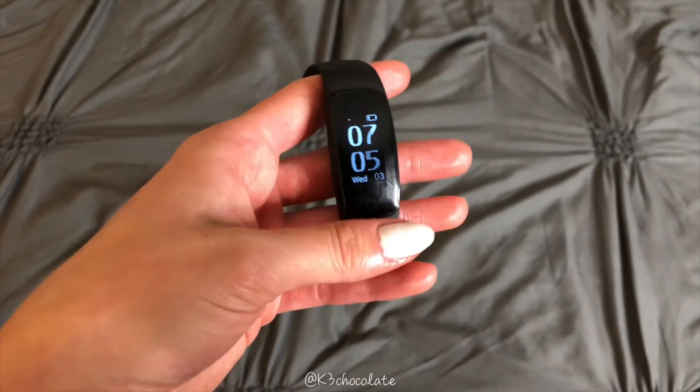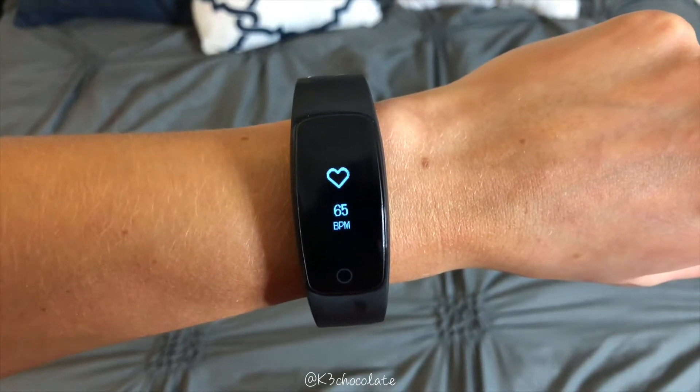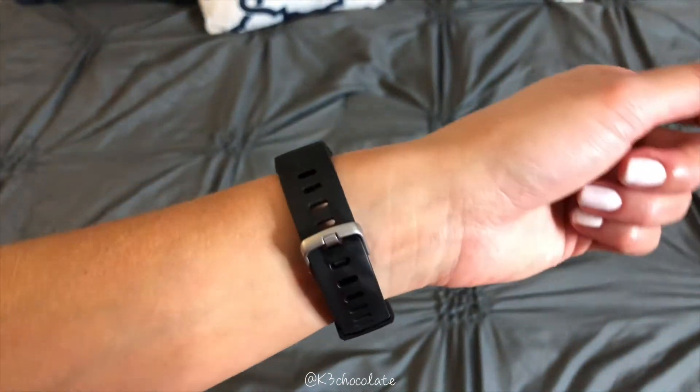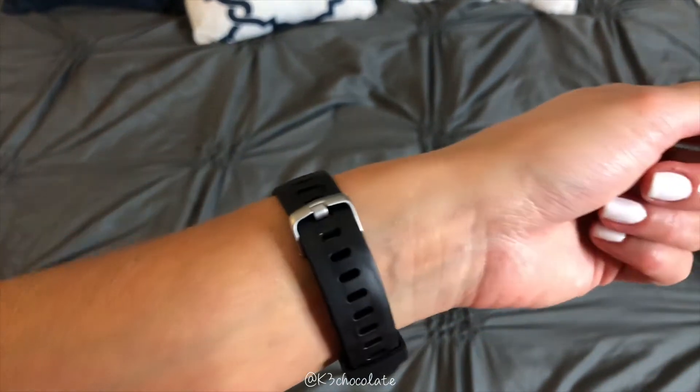Heartbeat — let me show you. I have it on. It measures your heartbeat: 65 beats per minute. That is so cool. And you don't have to have it very tight on your wrist for it to measure your heartbeat, which is also awesome.